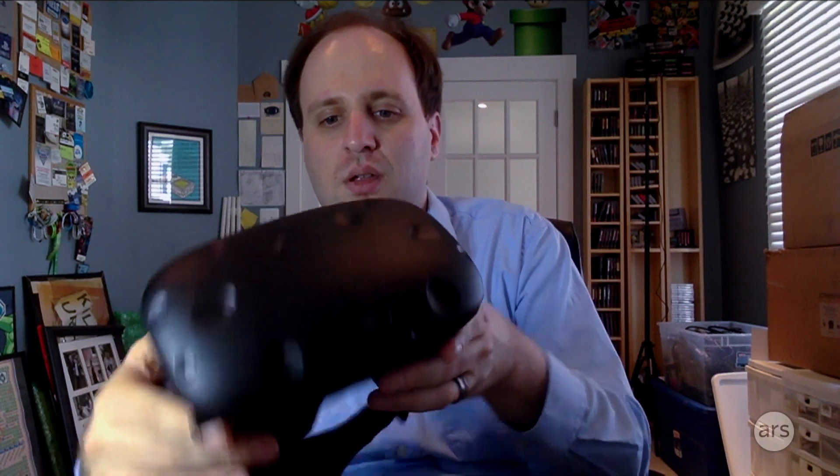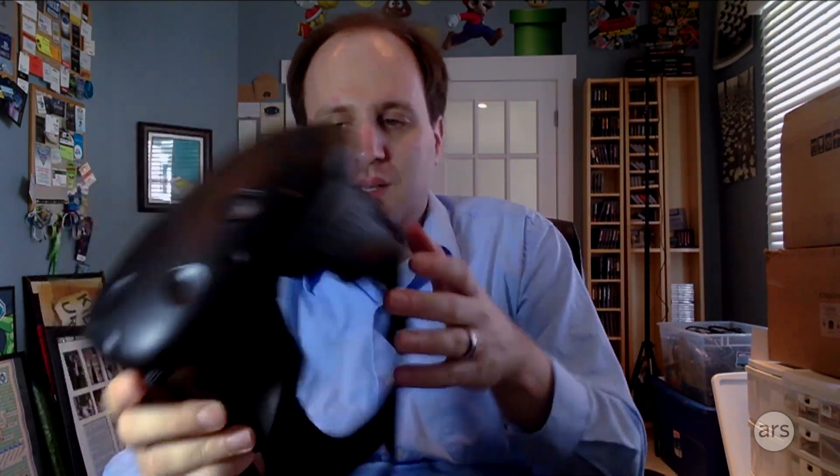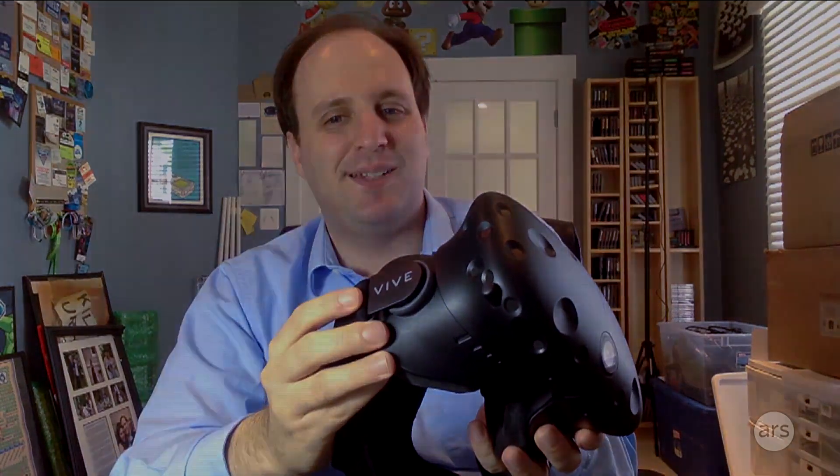So that's a first look at the hardware on the HTC Vive. Overall, it's a nice piece of kit that has a lot of interesting features, and I'll see you in virtual reality.